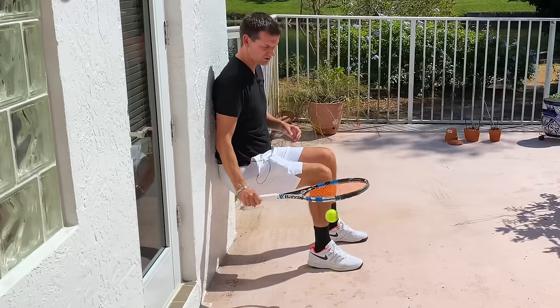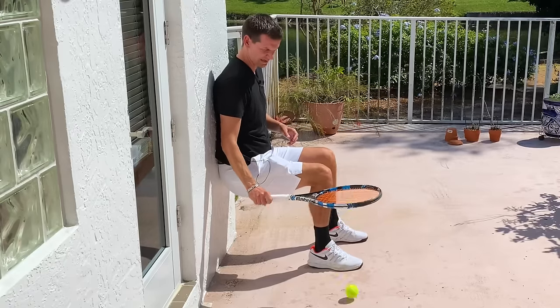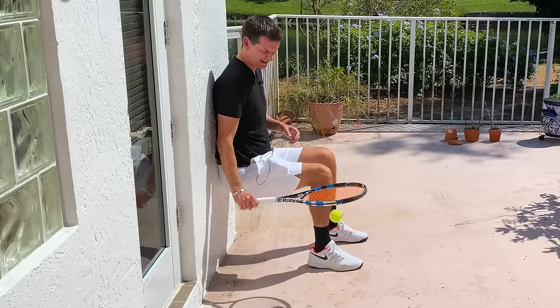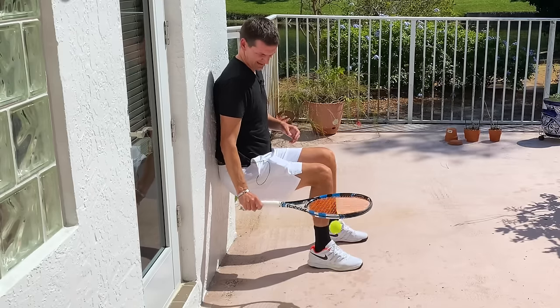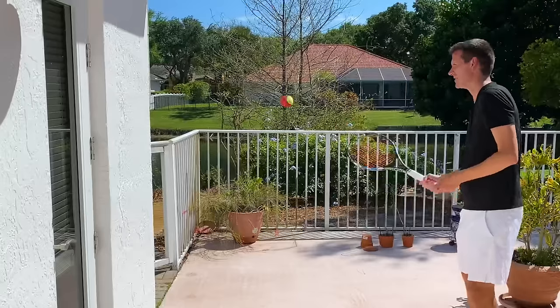You can also do this drill while doing a wall sit, which works your legs and forearm and wrist at the same time. Do this as long as you can — I can hold the position for about a minute before my legs start to collapse.